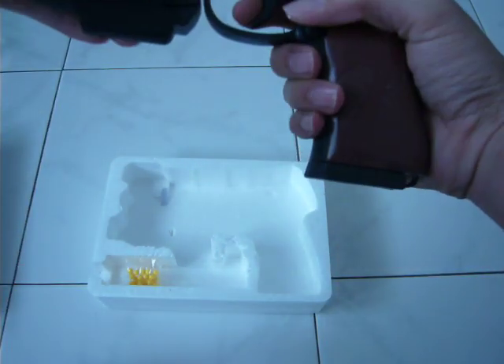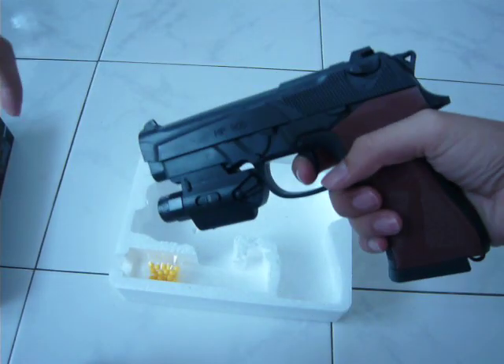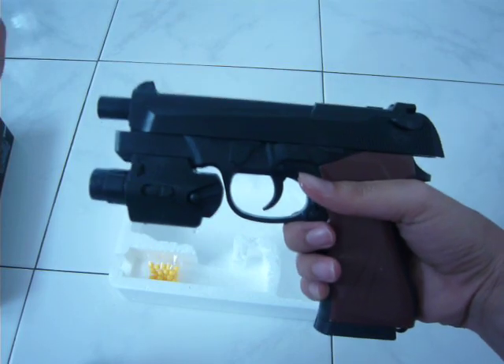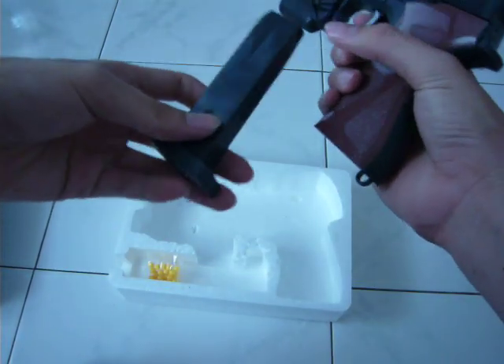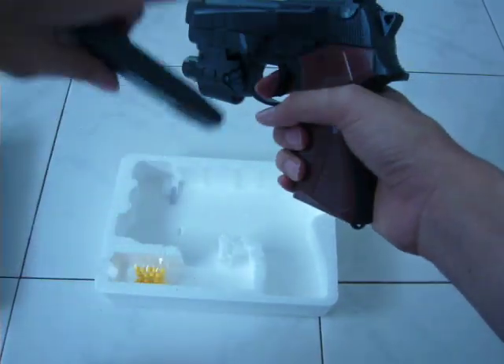The light can take out. And it can reload. This is a spring gun. This is a magazine. The magazine is metal. And the gun is plastic.